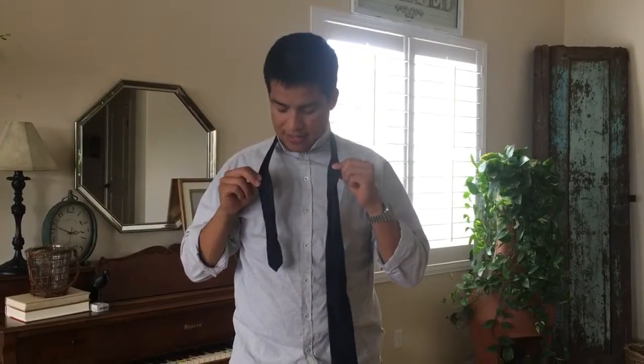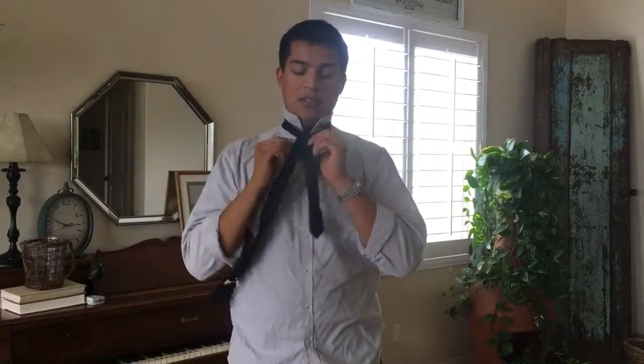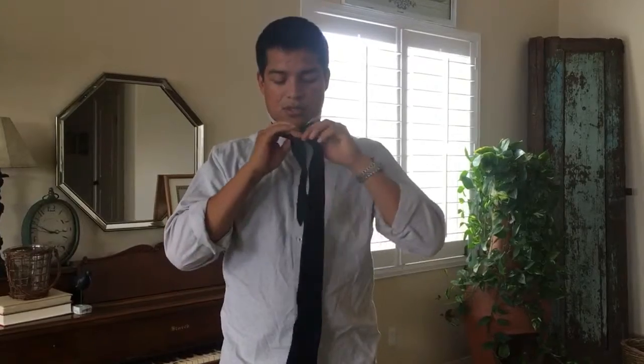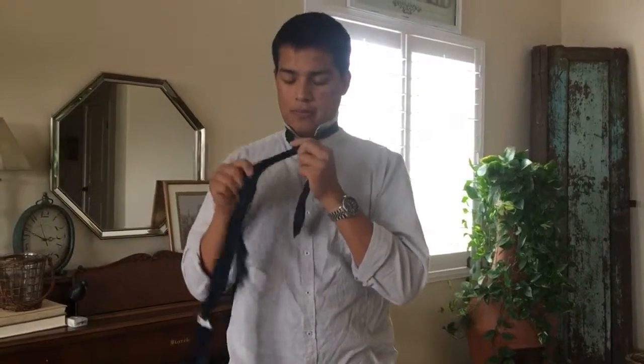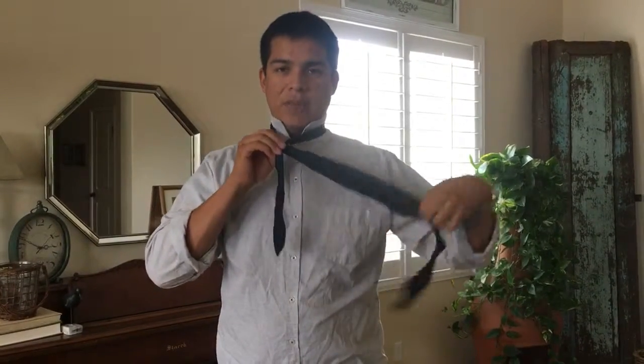Bring the thin, shorter side around the back, grab alongside, bring it underneath. This first knot I'm showing is the full Windsor, which is my favorite knot. Bring it behind, underneath, through the hole, around the back — you want to keep it nice and tight — through the hole again, and once on top bring it up through the left side.